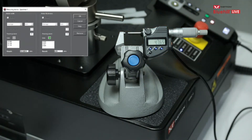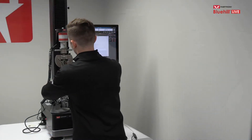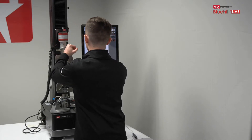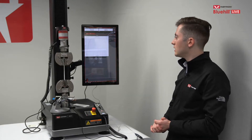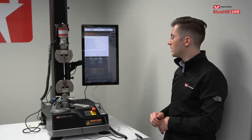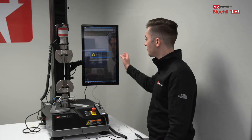Once your measurements are taken, tap OK. The operator inputs for width and thickness now both show the average value of what was recorded. Load your specimen into the grips and run the test. The software reads the thickness and width measurements taken from the micrometer — populated in the operator inputs — to run its calculations, such as tensile stress.